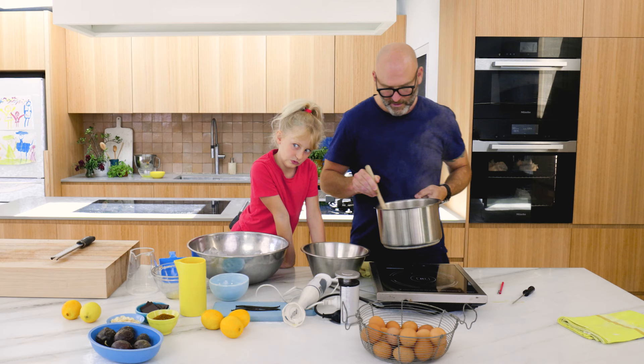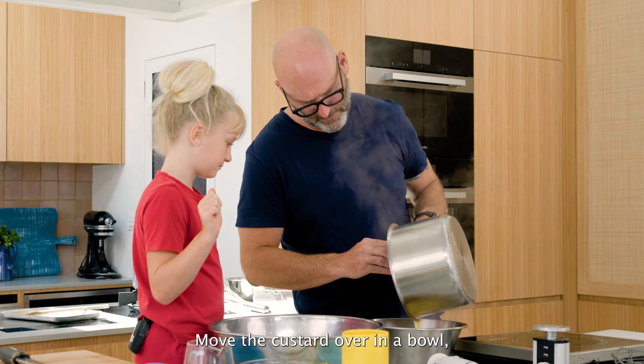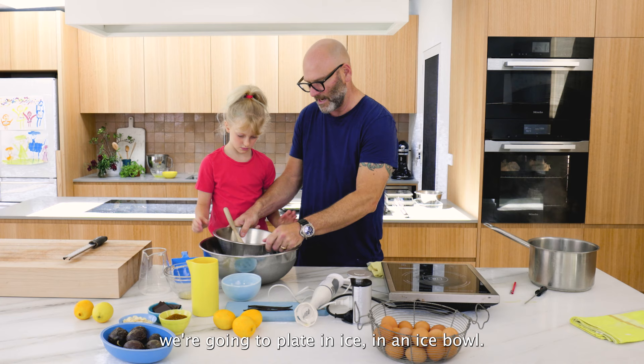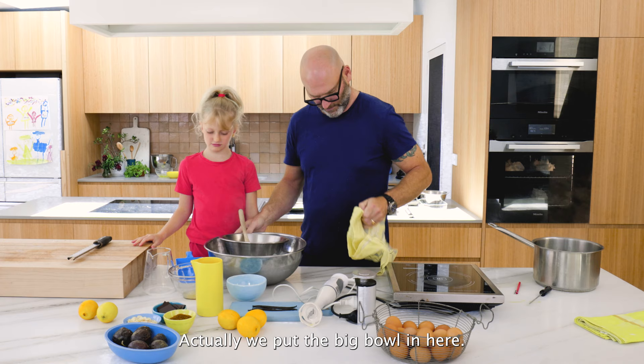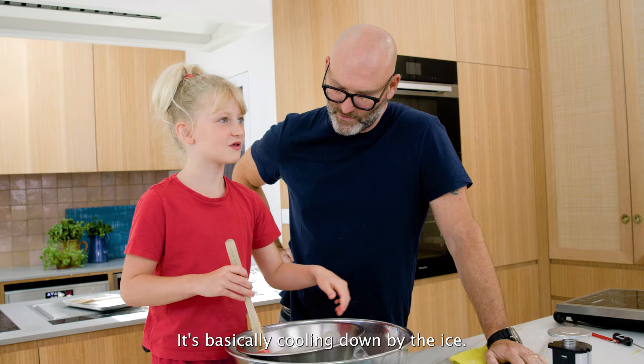Be careful when it's hot, especially with children. We're going to move the custard into a bowl and place the bowl in an ice bath. Now we try to cool it down as quickly as possible - turn it like this. It's cooling down by the ice. Brava!